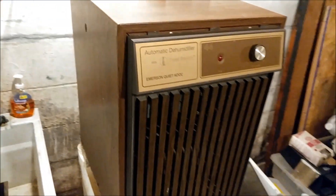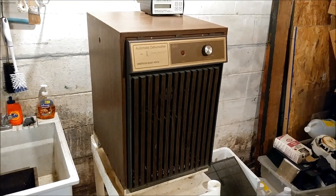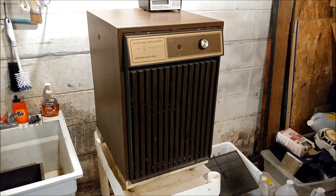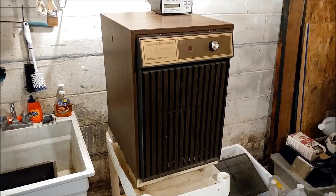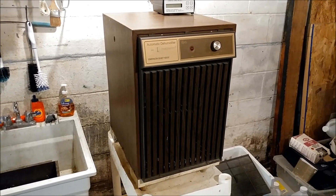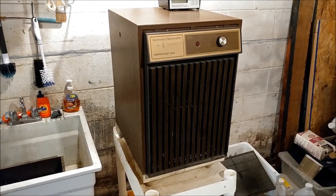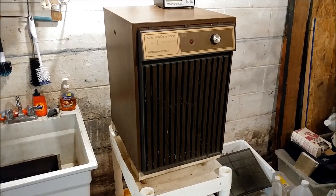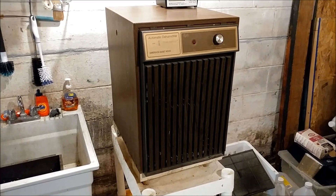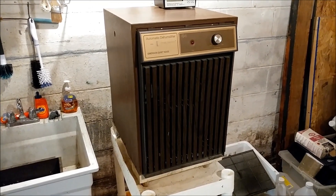This was manufactured in April of 1987 according to the internet, searched by the serial number. I've had this for many, many years and I'm actually looking to replace it because it wasn't working as well as I was expecting the past few years, and it's costing me a lot of money to run.